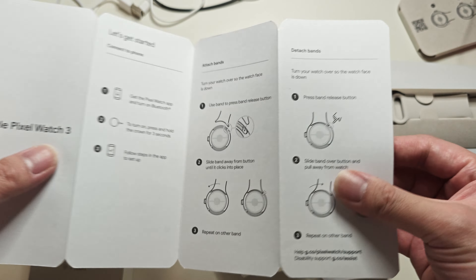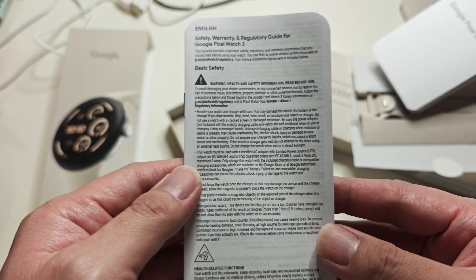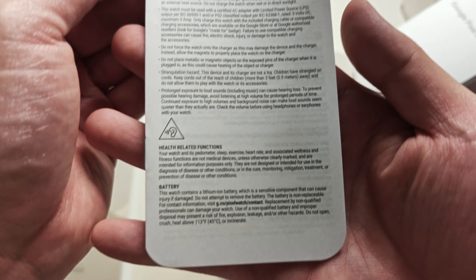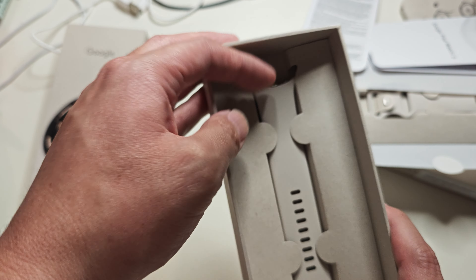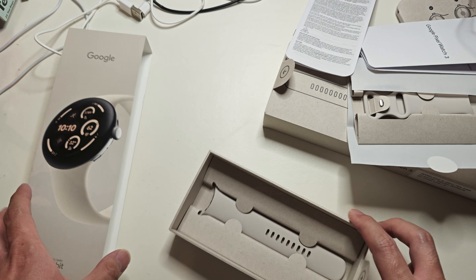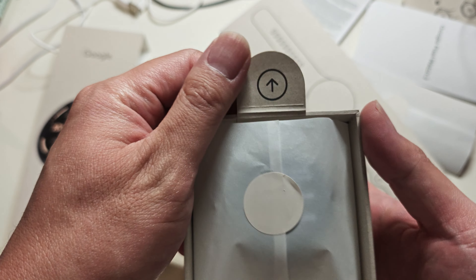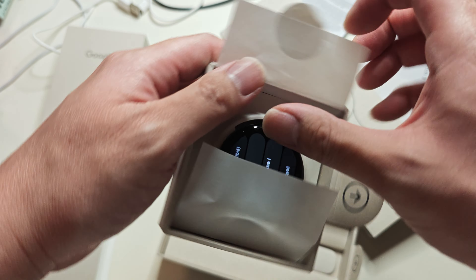You guys can pause it and look at the guides if you want. On the back are regulatory label things in different languages. Underneath that you have an extra band — looks like a large band or something. Then you have the other tab, and nothing else is in there.